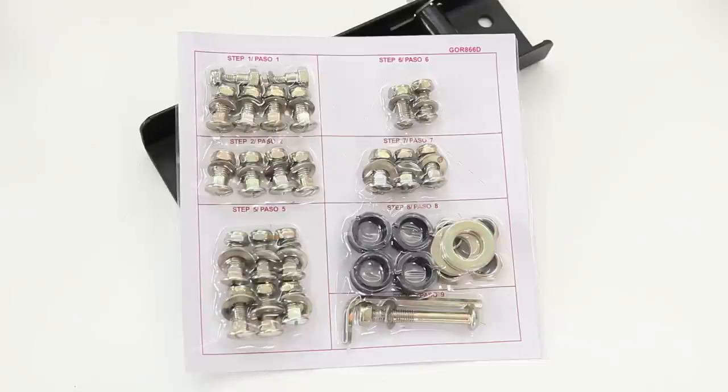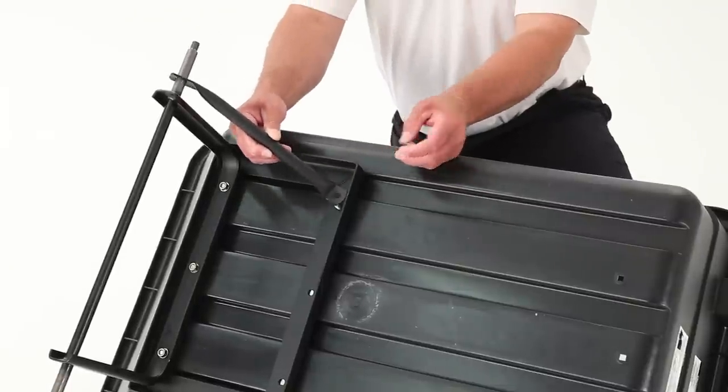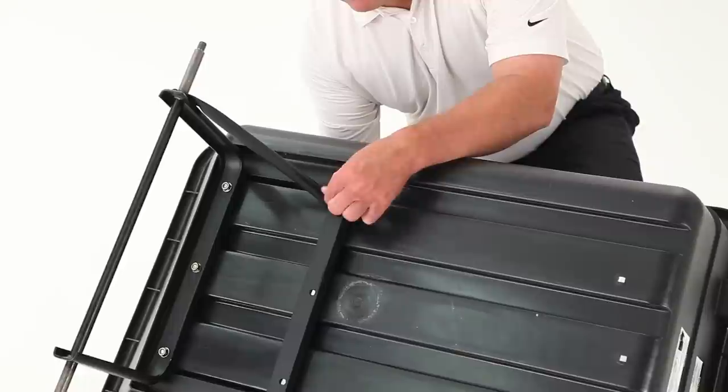Locate the assembly hardware pack and notice that all of the hardware is labeled to match each step in the manual. When assembling the components for each step, attach all hardware hand tight only at first.